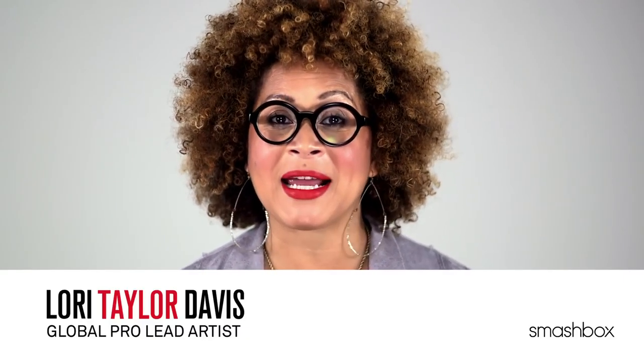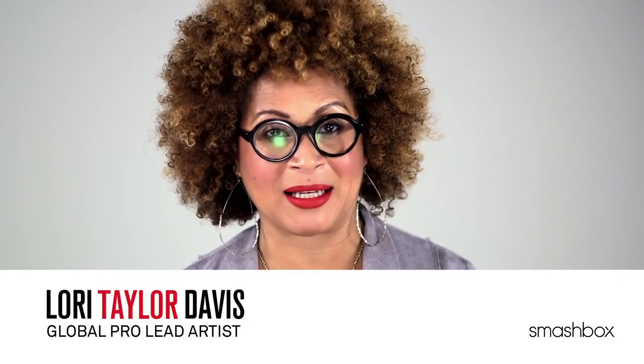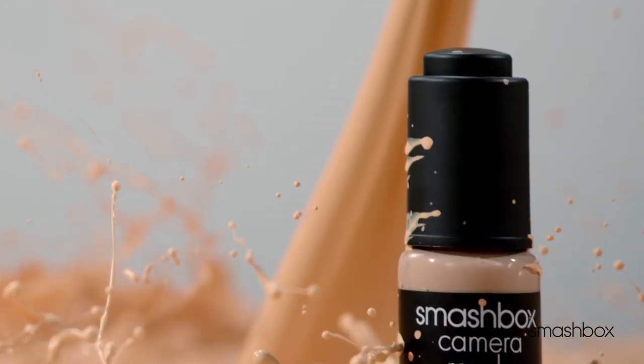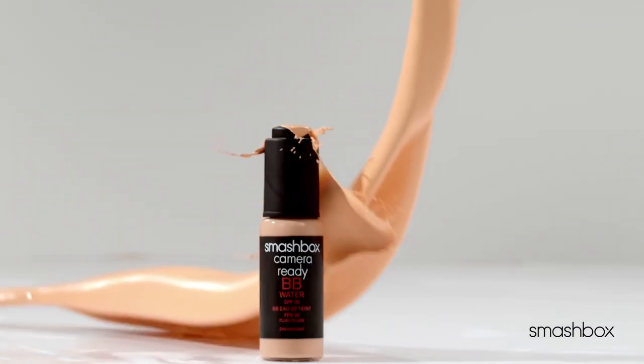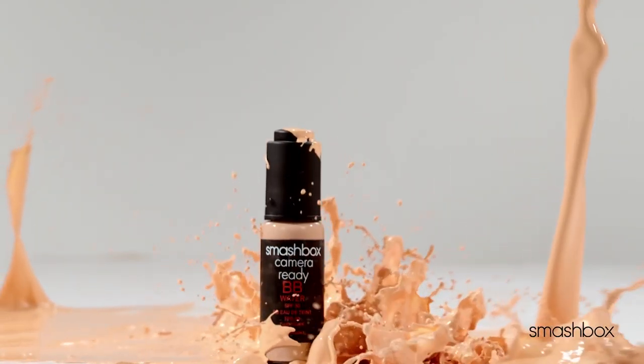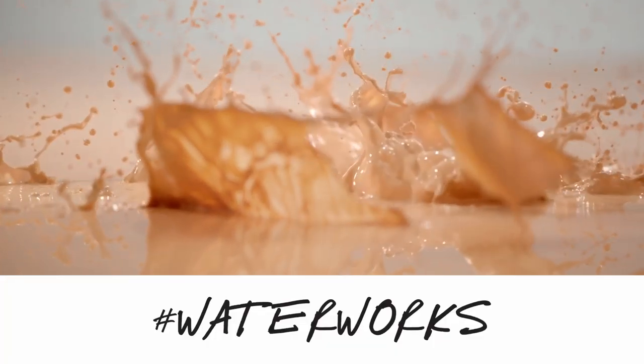You've probably heard of the no makeup makeup look that's super popular lately. Today we're going to show you how to get it with our amazing new BB water. This is our first and only BB with a thin water-like texture that delivers all the benefits you love about BB in just one drop.